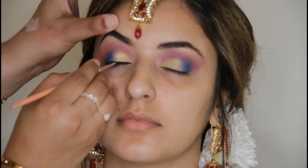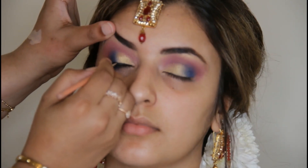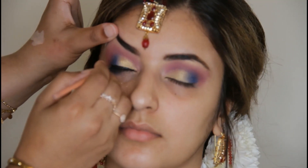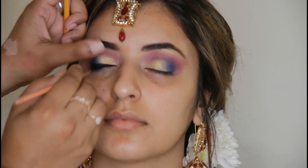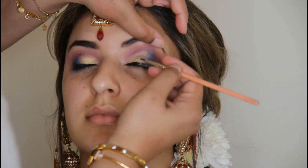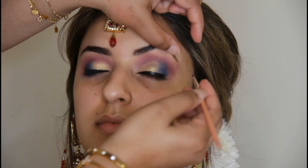Now I am using eyeliner. For the waterline I use gel eyeliner. This is Inglot number 77 — it is a very popular eyeliner, very dark and long-lasting. When you put the eyeliner in the inner corner, you place it this way and lift it a little bit. This is what opens up the folds of the eyes properly, and your eyeliner looks very good.